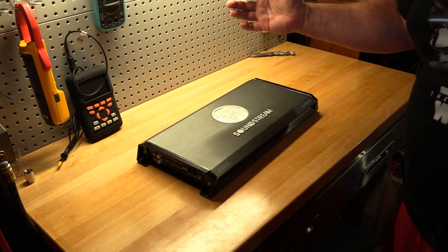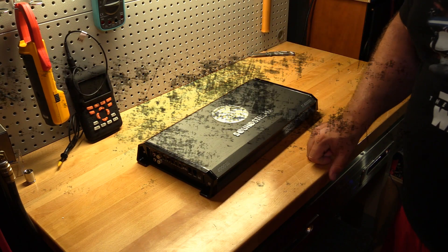Alright folks, that's it for me. Thanks for watching. I've got more amps to test — I'll see you next time.